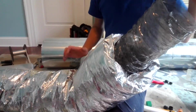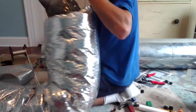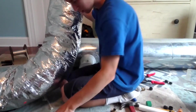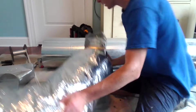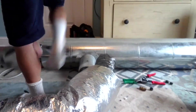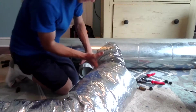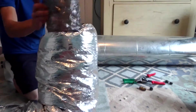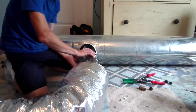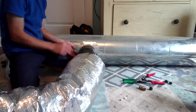Another thing is you want to stretch out the flex duct. Now what we're going to do is take the piece of flex duct and take the inner liner — it's called the inner jacket, the core inside — and slide it over the takeoff.